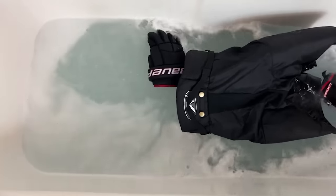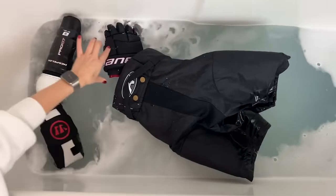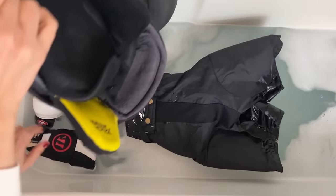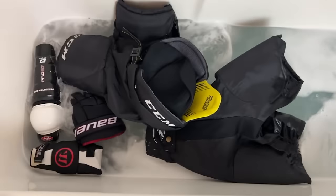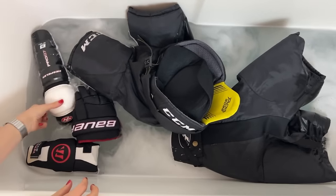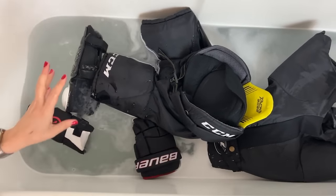So I'm just adding all the stinky hockey gear. We've got shorts, shin pads, and gloves. Obviously you're going to strip with like colors. Don't put white items in with dark stuff — like white t-shirts with dark items.